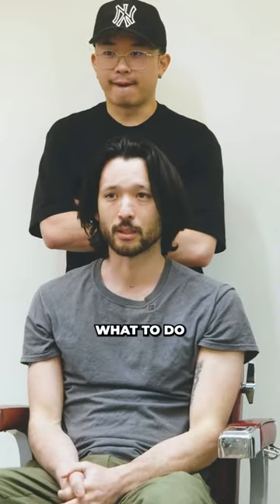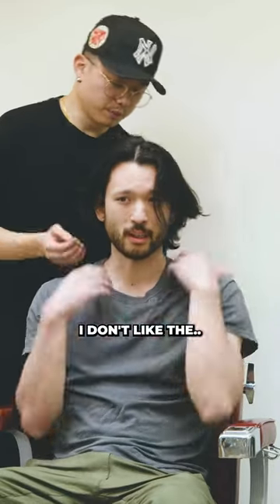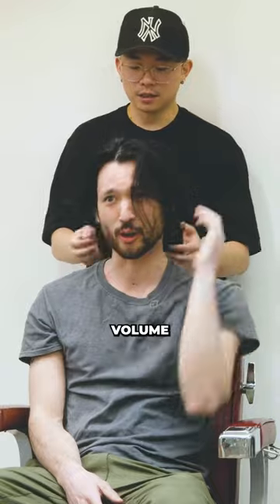I just want to clean up the back, figure out what to do with it. I want to be able to have it clean and professional when I need to. I kind of want it up higher. I don't like the — I call it like the boof — this volume on the back.